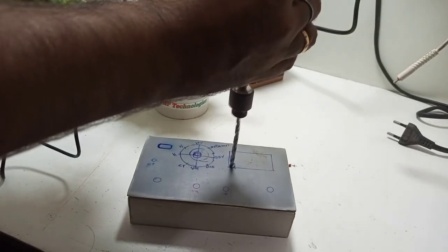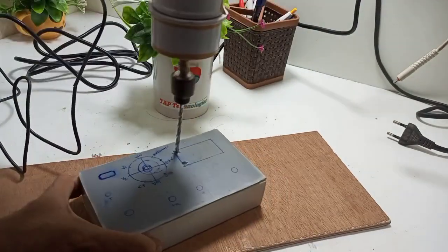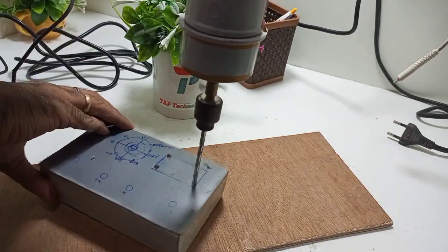Finally we make a box for our front panel. We mark the component positions on it and with the help of a drill machine make holes at the marked positions.